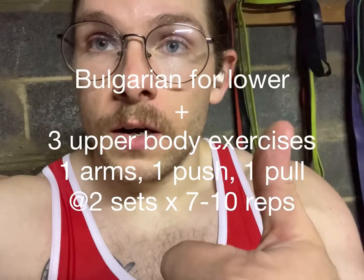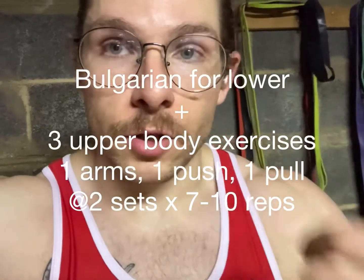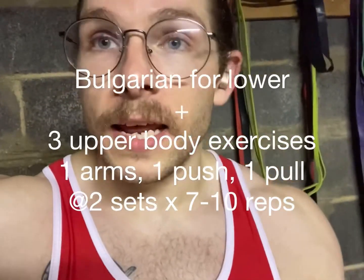Then you're going to do one exercise for your arms — either biceps or triceps. So if you do biceps today, you're going to do triceps tomorrow; you're not going to do them on the same day. For me today I'm going to do a bicep exercise — it's going to be an incline curl. Then I'm going to do a vertical push, which is up, so we're talking about a deltoid press — I'm going to do a Z-press. And then I'm going to do a horizontal row — I'm going to do a seal row.